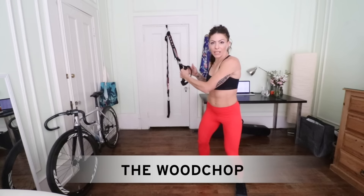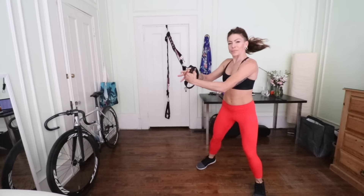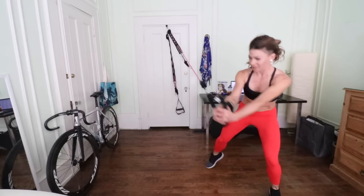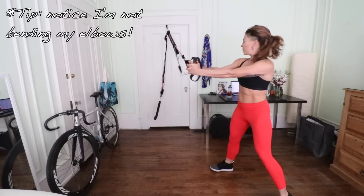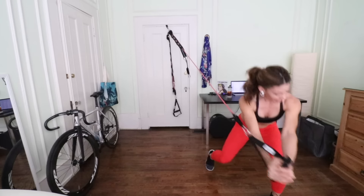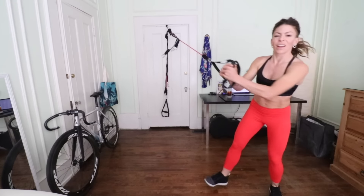The last move I'm going to do is my favorite — the wood chop. Both bands clipped in, lateral to the source of resistance and twist. Actually I'm doing one band. One, two, three, four, five, six, seven, eight, nine, ten. Feeling that in my core, feeling that in my glute medius — this is all good stuff for my cross training.